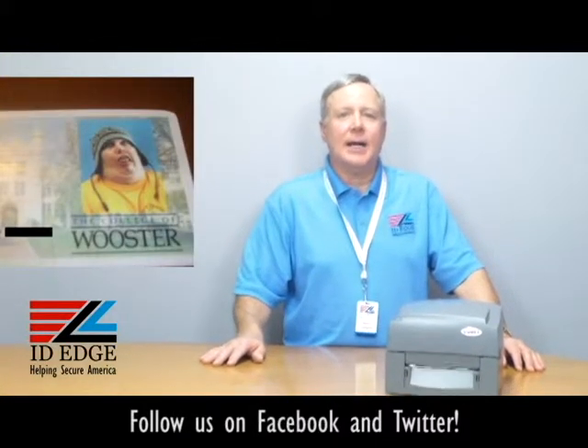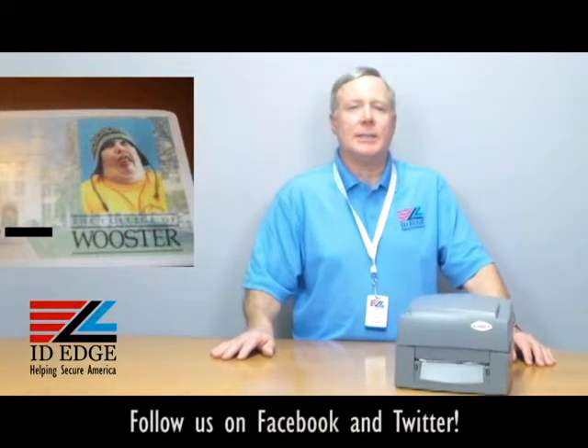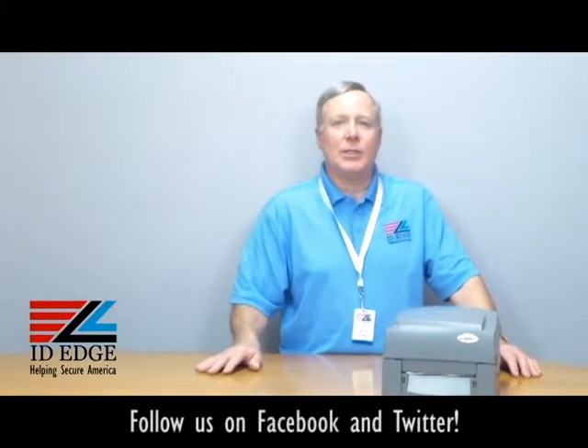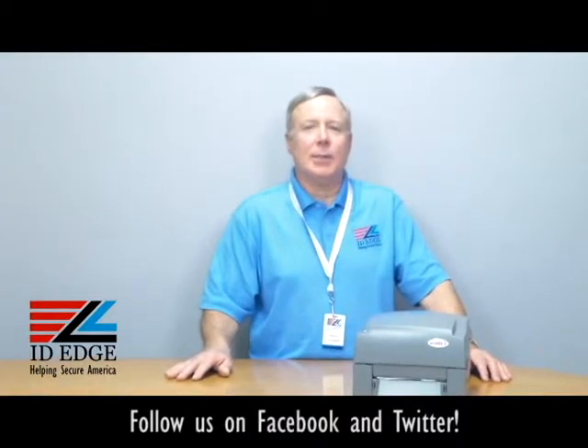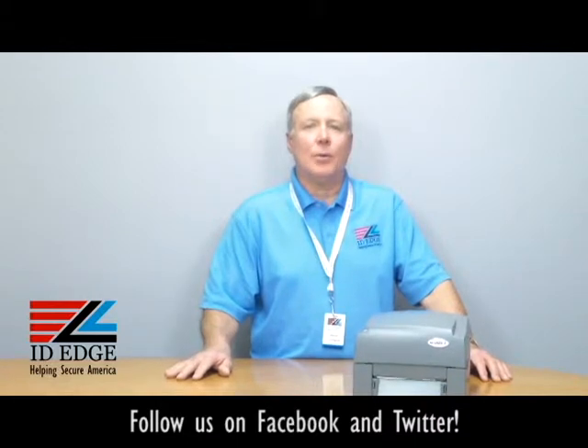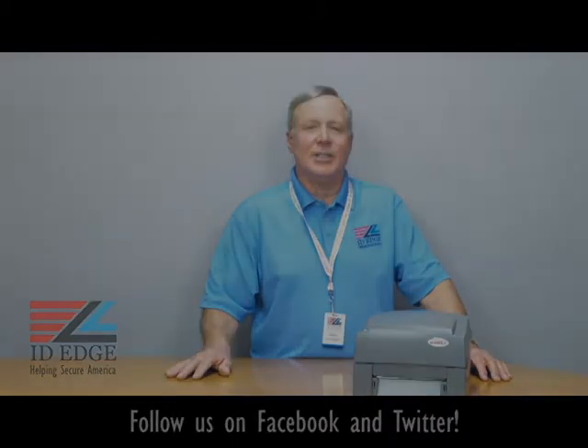As promised, here's our bad photo ID of the day. While you're looking at that, if you have any questions, submit them to us on the Facebook portion of our website. They're used on the program and we'll send you a nice little gift — we appreciate the participation. As always, call ID Edge at 800-798-3343 or go to our website IDEdge.com. We'll help you in any way we can — we're here to make your life easier.